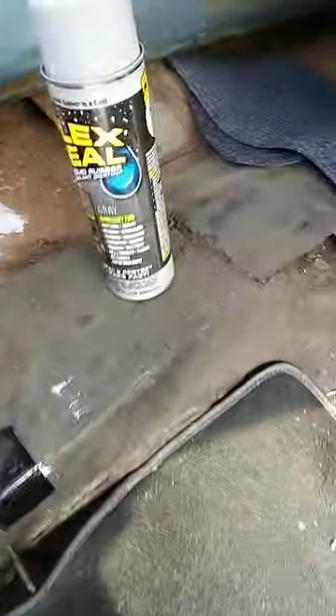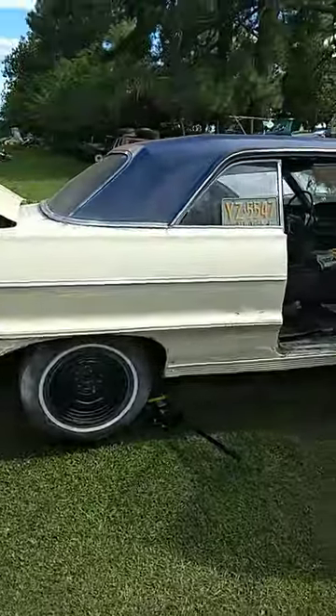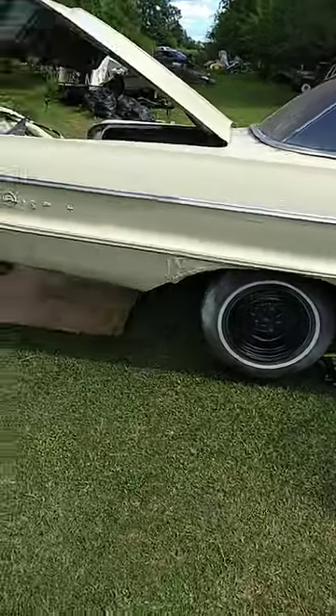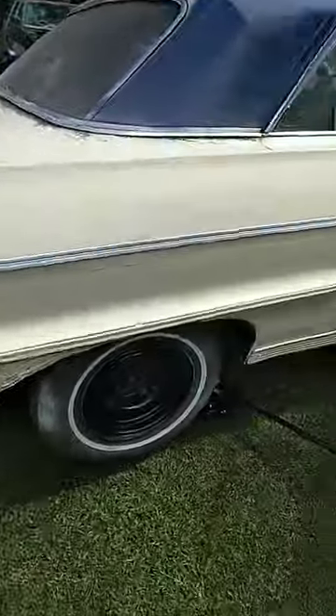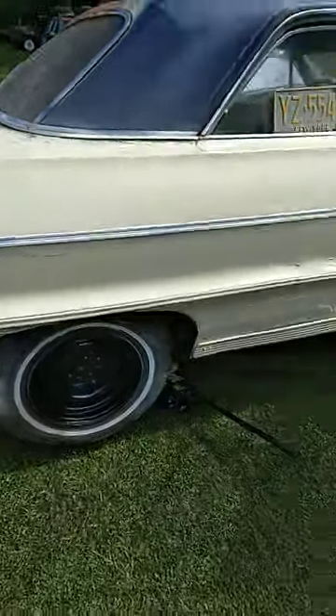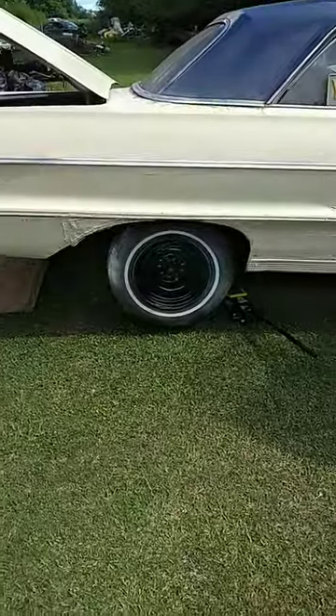I want to share with y'all how hard that diagonal Flex Seal gets. If you plan on doing your floors — this is in my '64 SS Impala — I'm actually using the brush-on kind of Flex Seal. I just kind of experiment with stuff, you know, and yeah, y'all know how that is.